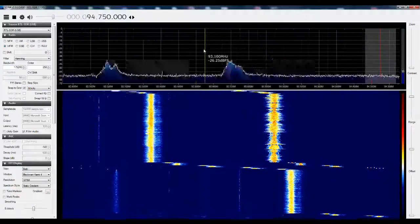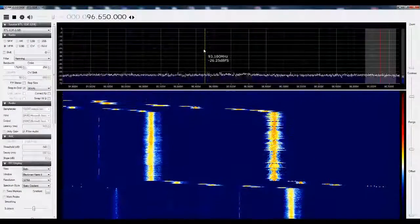We got copyright issues — only 50 seconds on this station.